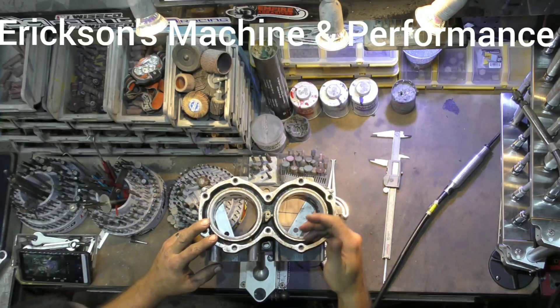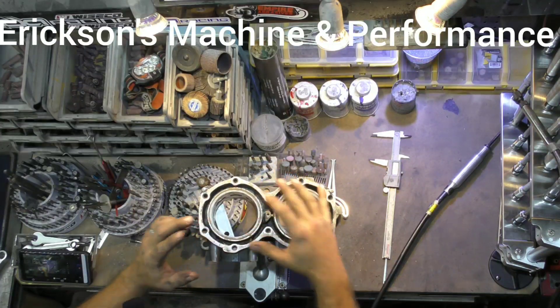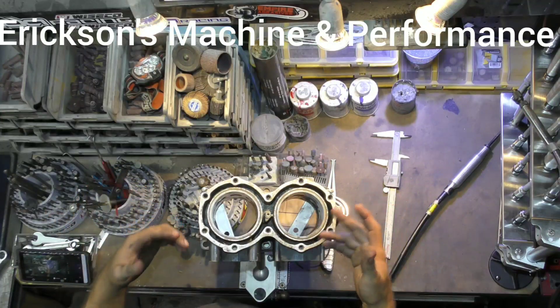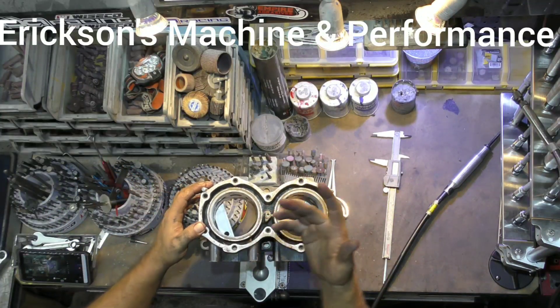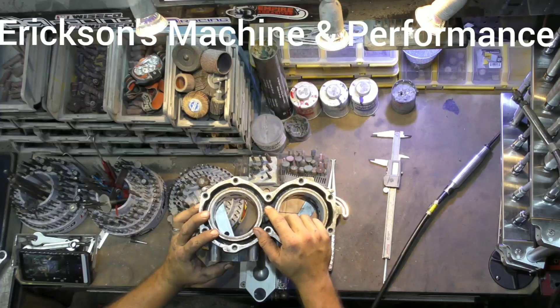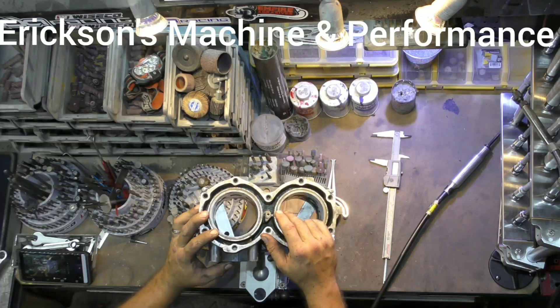We bought a new camera and got some new microphones. I'm still trying to learn how to use all this stuff. I'm an engine builder, not a videographer — I don't really know anything about microphones or cameras. So I'm learning as I go. Please bear with me in the process.